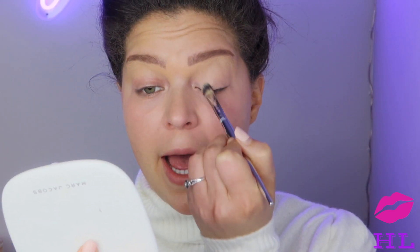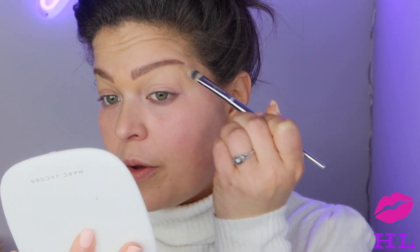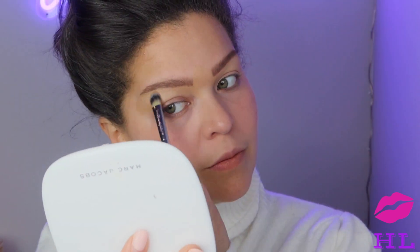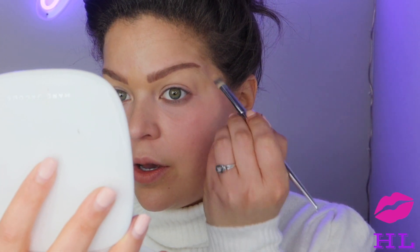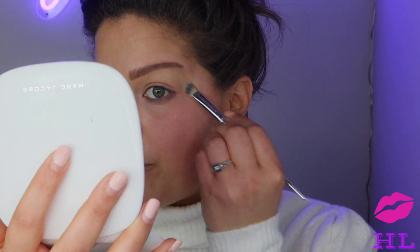I'm going to pull the concealer down to my eyelids because you can use concealer as an eyeshadow primer — think smarter not harder. I can see the little hairs that I didn't apply brow product to are poking through a little bit. I don't know if the camera's picking that up, but I'm not shaving my brows — not gonna happen.